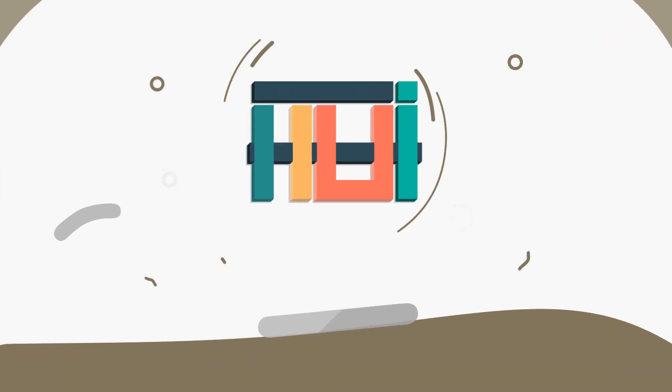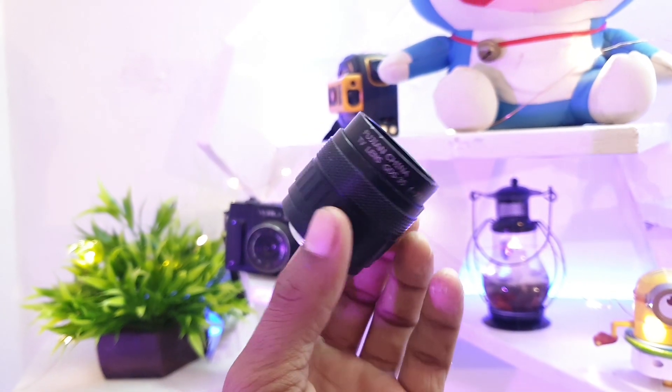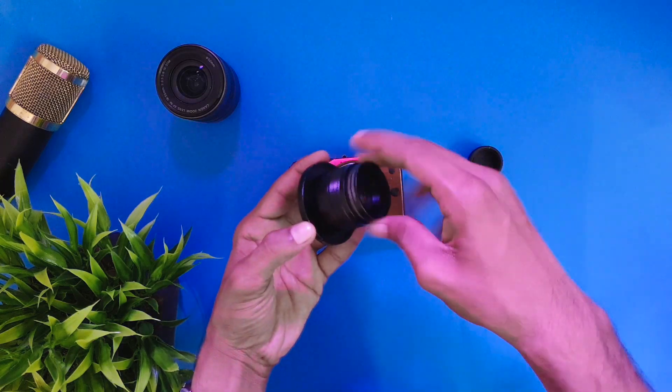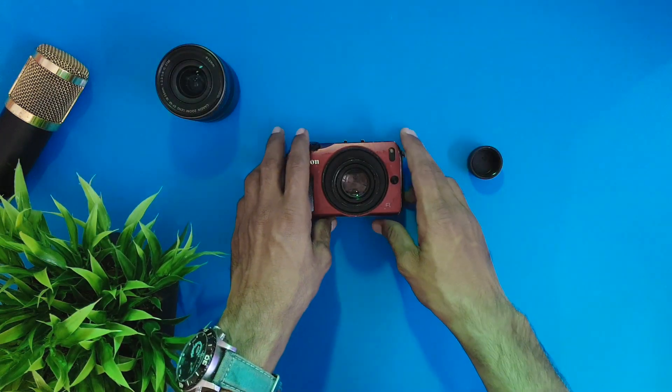Hey guys, I am Brave Soleki, the Indian tech guy, so let's get started. This is a 35mm f1.7 C-mount lens which I got for the USM. You can adapt this lens to any mirrorless camera or even some Canon cameras. I got this lens from AliExpress for around 20 dollars and it took two days to arrive from China to India.